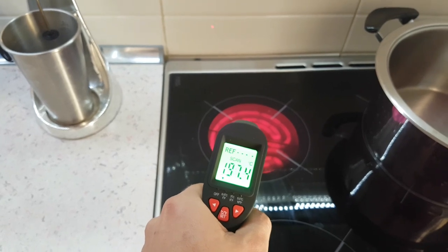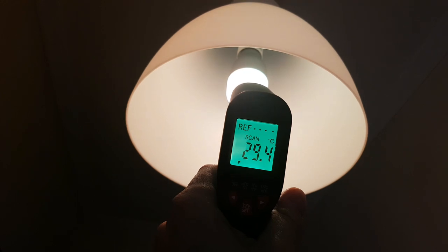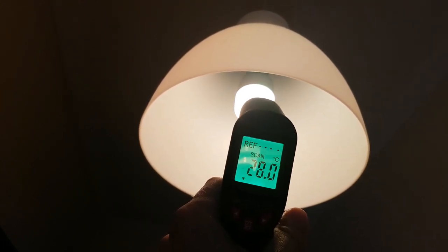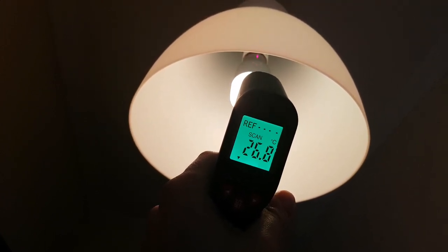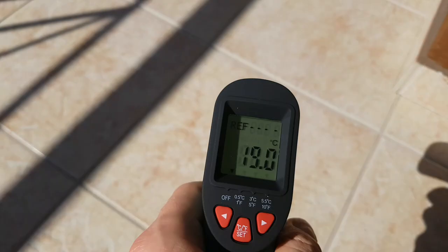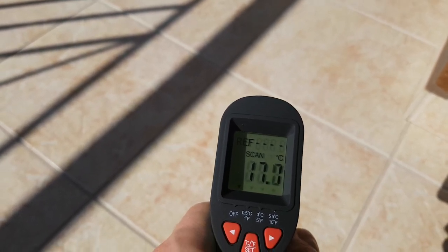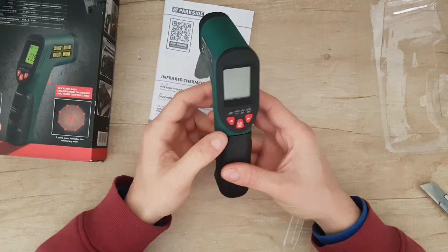Don't waste the electricity — let's stop this. Let's try it on my Xiaomi light. The Xiaomi light is at 28 degrees. Let's go to the main unit. Let's count my wall — it's okay, it's better, it's 19, close to 20. Let's go to the tiles outside — that's winter now, 16 or 17 degrees. I'm sure you can find many things to measure and see the temperature.